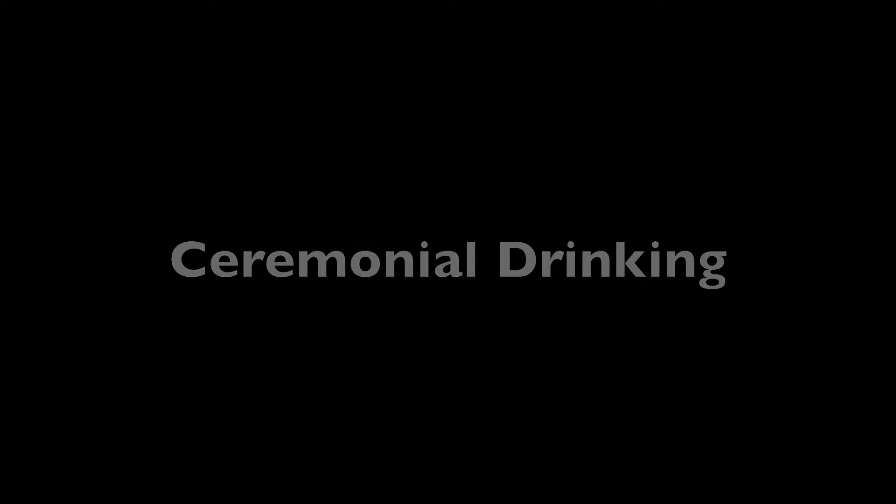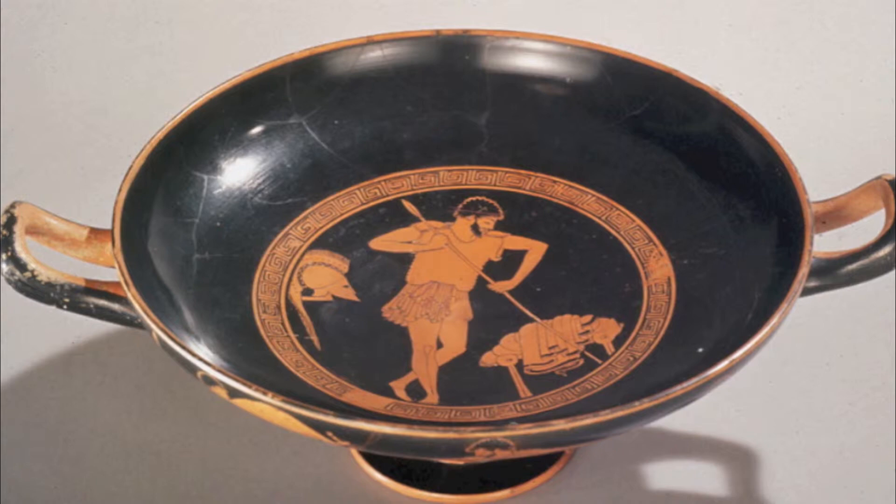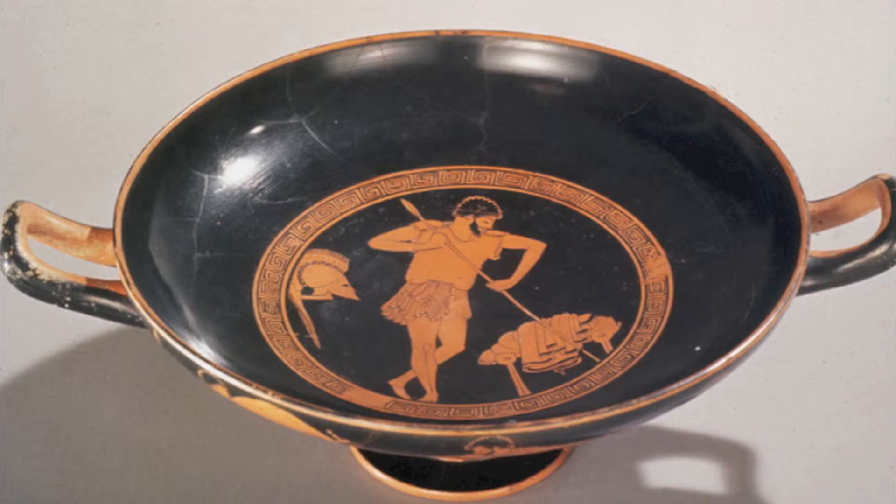The first piece we will look at from our collection takes us to ceremonial drinking in ancient Greece. Created in 480 BCE, this red figure Greek kylix is attributed to an artist who has come to be called the Foundry Painter. This artist was known as a Greek realist and is famed for his ability to accurately portray daily Greek life while upholding the ideals of Greek society.